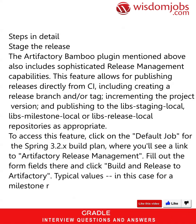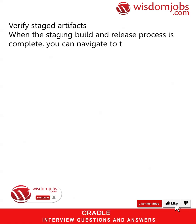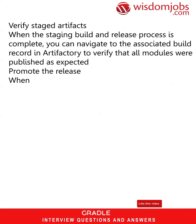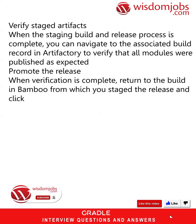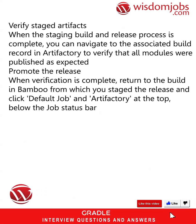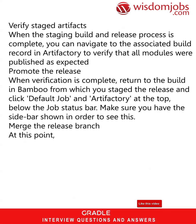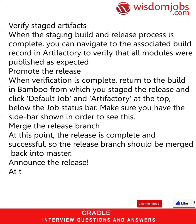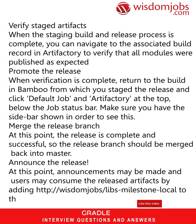Verify staged artifacts: when the staging build and release process is complete, navigate to the associated build record in Artifactory to verify that all modules were published as expected. Promote the release: when verification is complete, return to the build in Bamboo from which you staged the release and click 'Default Job' and 'Artifactory' at the top below the job status bar — make sure you have the sidebar shown. Merge the release branch: at this point the release is complete and successful, so the release branch should be merged back into master. Announce the release and users may consume the released artifacts.